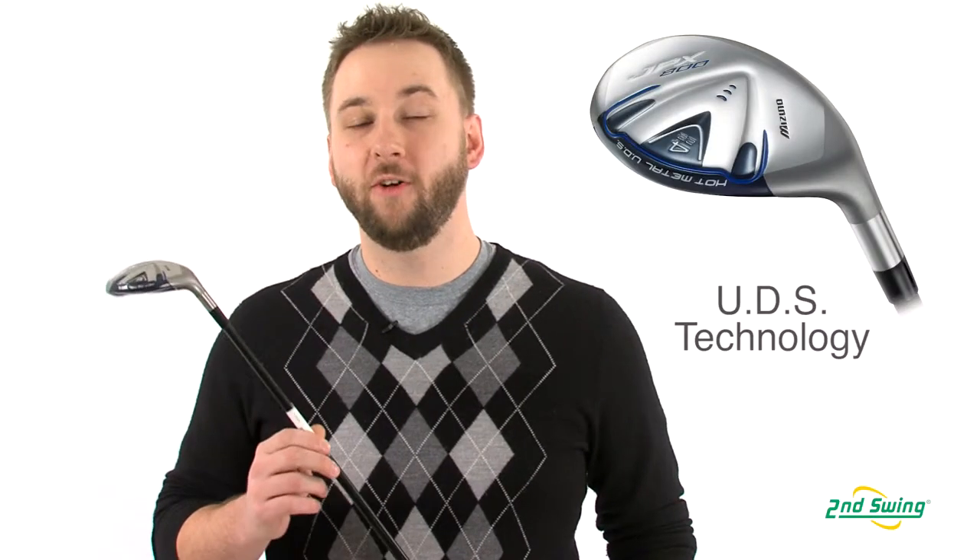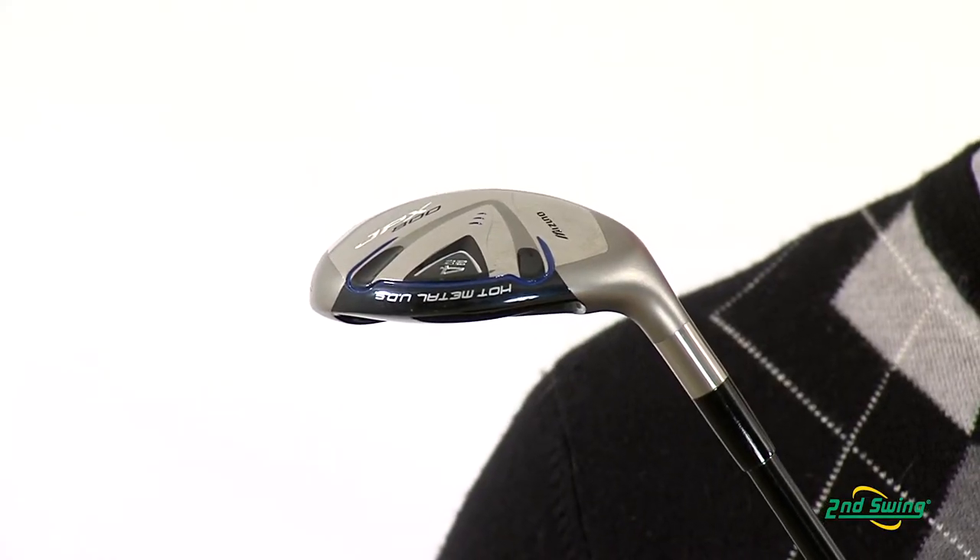Mizuno uses ultimate dynamic stability internal weighting to increase the MOI. This produces a very stable and high-launching club head, easy to use from any lie condition.